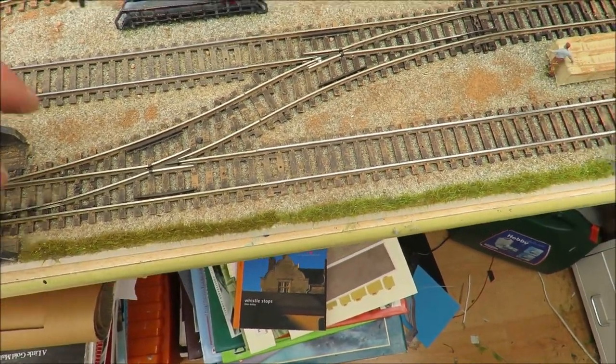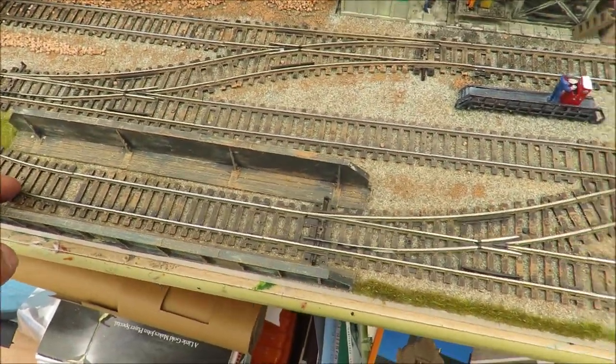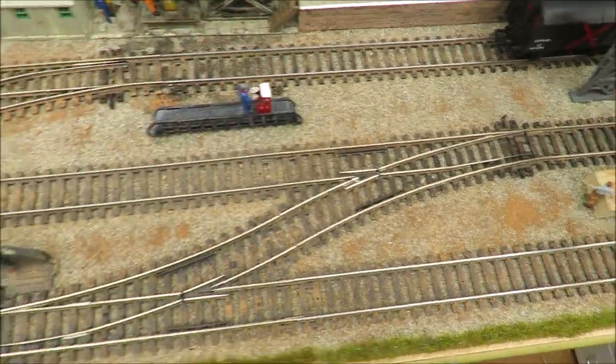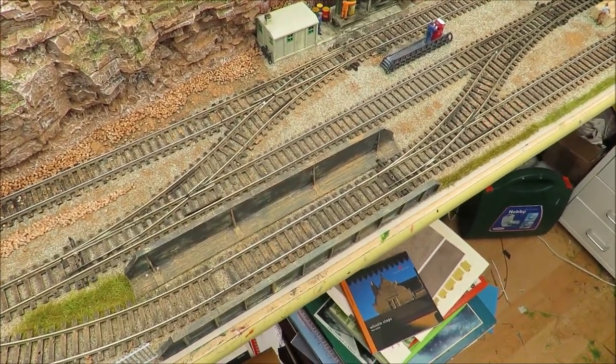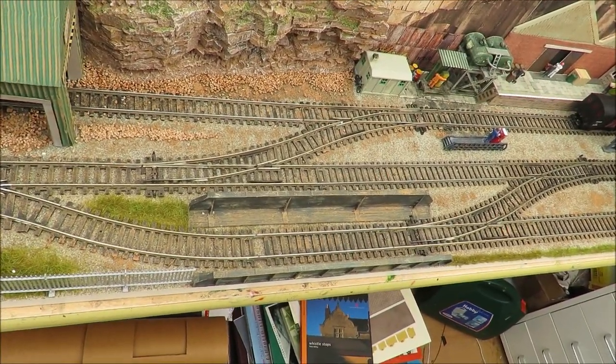That means if I want, I can leave a loco in here and another loco can shunt the passing loop. I can leave a loco in here, a loco in there, and shunt the passing loop. So I can have three locos on here — not running all at the same time, that's obviously the DCC advantage — but I can hold them.